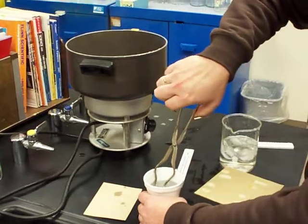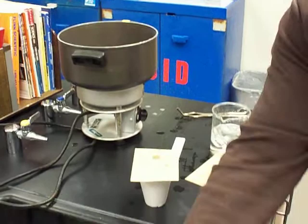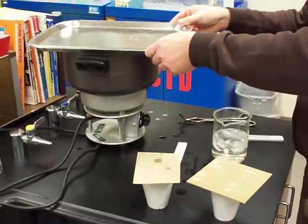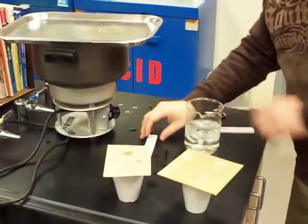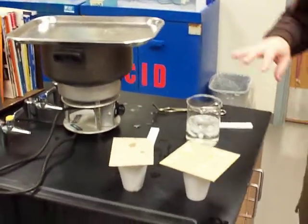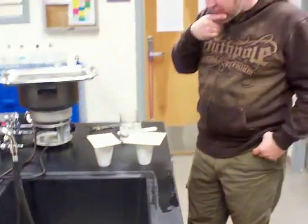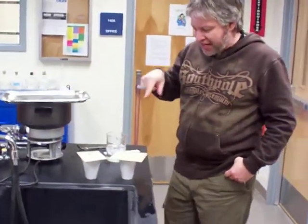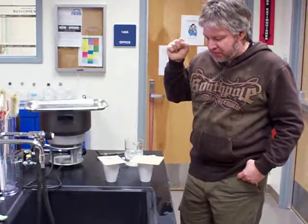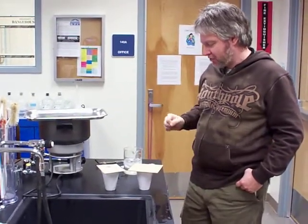I put the 99 degree lead in there and I'm going to give it about a minute and a half in order to have the heat flow from the hot metal into the cold water and get a mixing temperature. I also measured the mass of both samples beforehand — the brass was 271 grams and the lead was 361 grams.